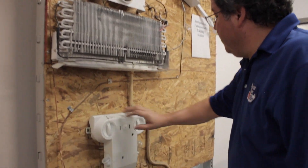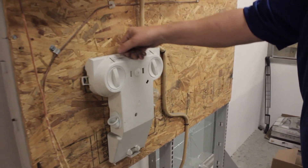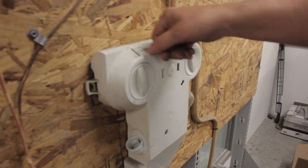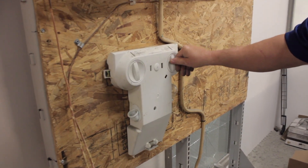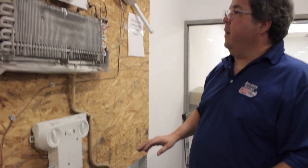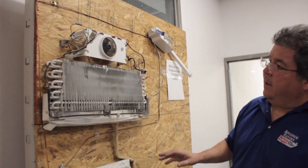Your settings will determine how much cold it gets. We've got it on the normal settings here, so it's going to function fine. Now what happens is, every 12 to 14 hours it goes into what is called a defrost mode.